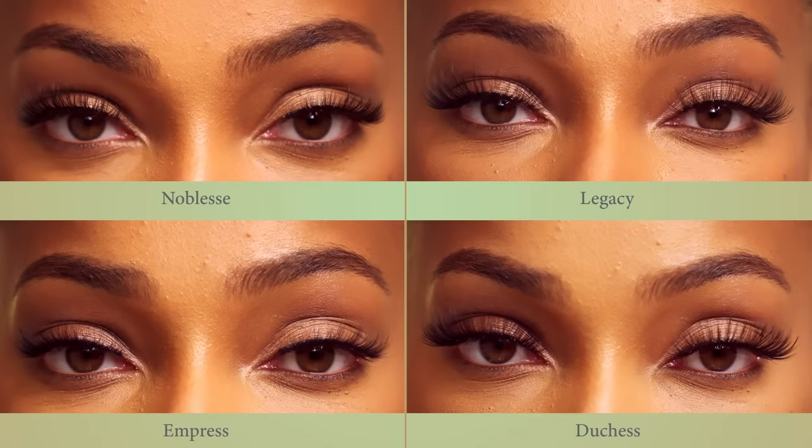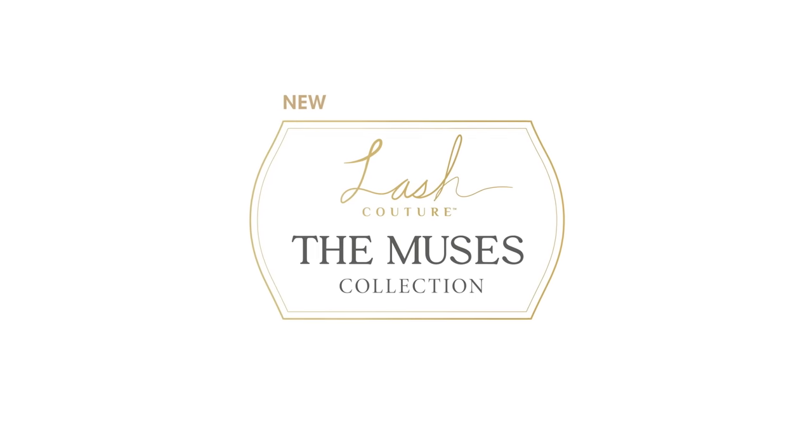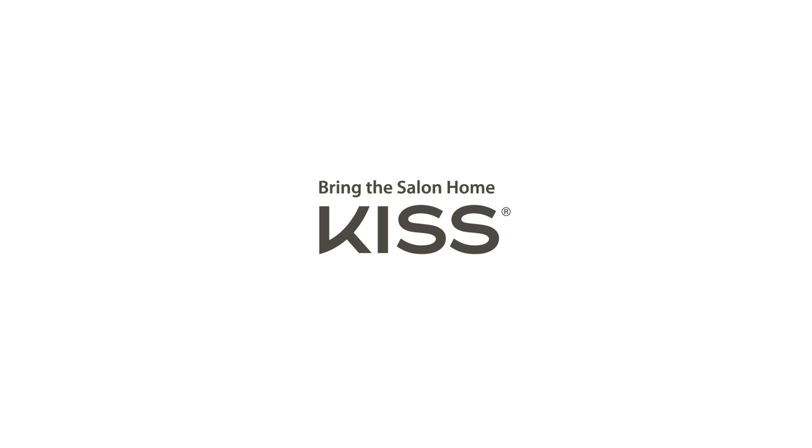Perfect for any occasion, you can always feel royal wearing Kiss Lash Couture The Muses Collection.